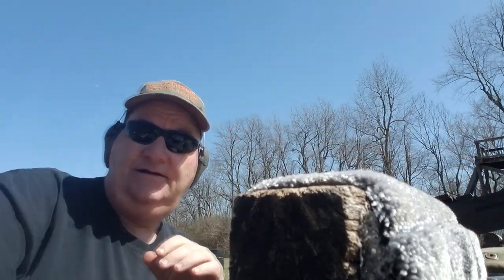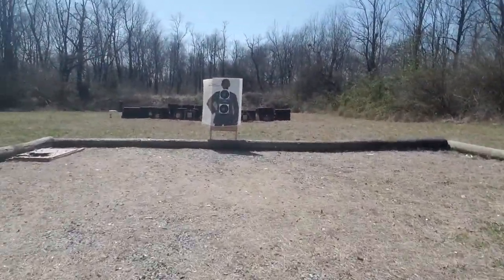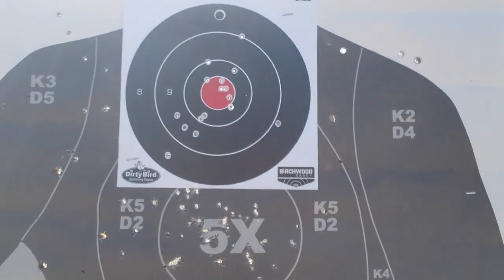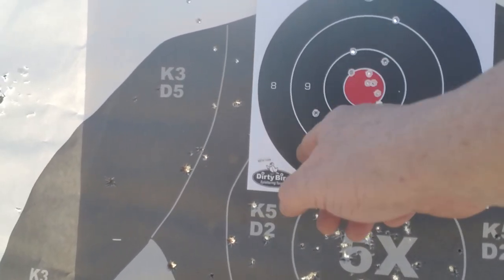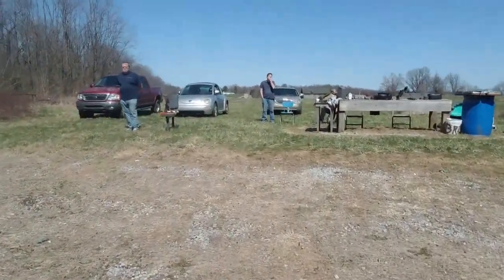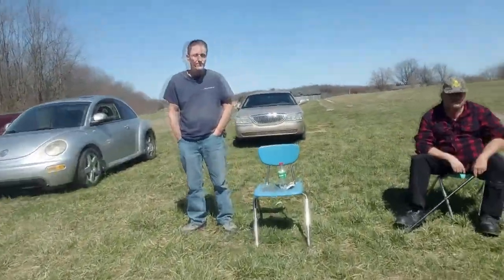Let's go down and look at the target — got to get my cardio walking back and forth. I think I shot about 18 rounds out of that gun. Counting: 1, 2, 3, 4, 5, 6, 7, 8, 9, 10, 11, 12, 13, 14, 15, 16 — maybe 16 rounds. And I count 1, 2, 3, 4, 5, 6 bullseyes. That's not too shabby considering the age of that gun. We don't actually know how much it's been shot.